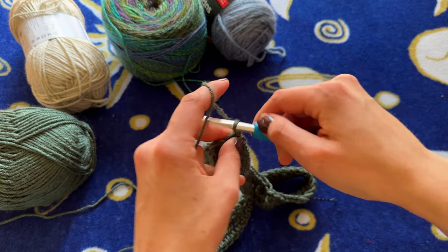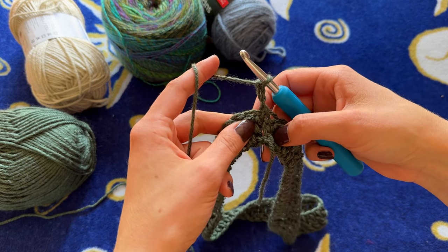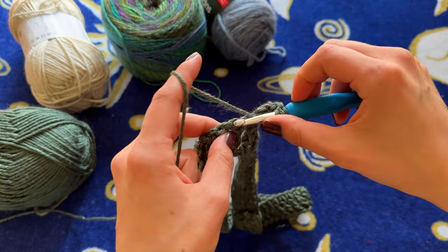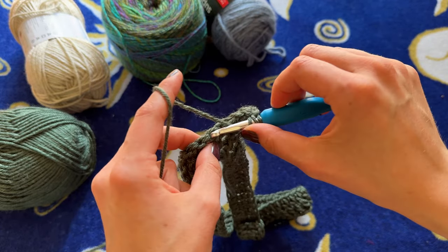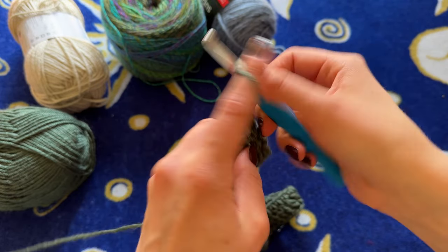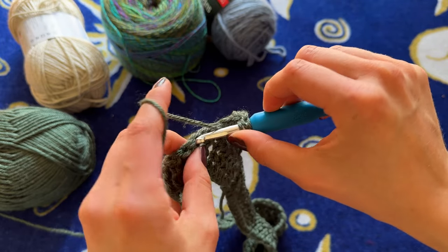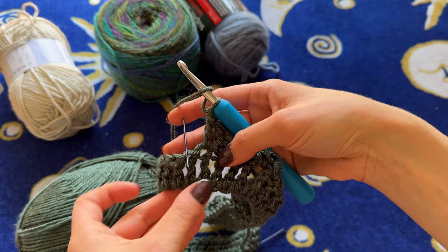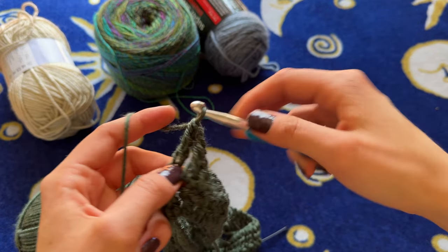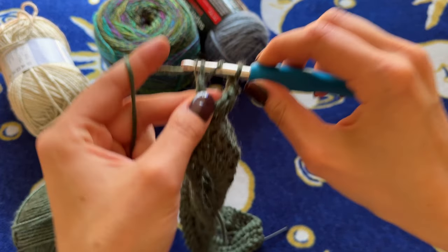Now I'm going to chain three — one, two, three — turn your work. Don't forget to turn your work, otherwise your seam will be very crooked. Then do your treble crochets in the top of the previous treble crochets just like we did with the previous row — one treble crochet in every stitch until you reach the stitch markers. Now we've reached our first stitch marker, so I'm going to remove it and put one treble crochet like normal into it, then chain one, and put another treble crochet into that same stitch.